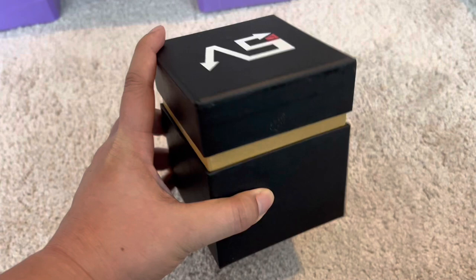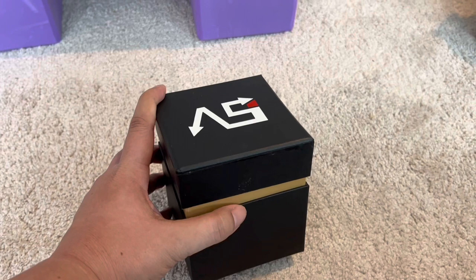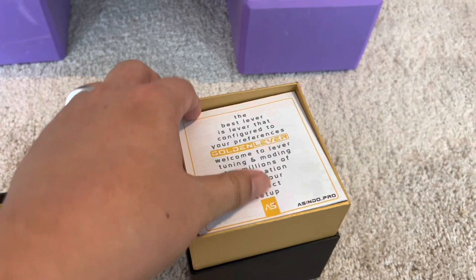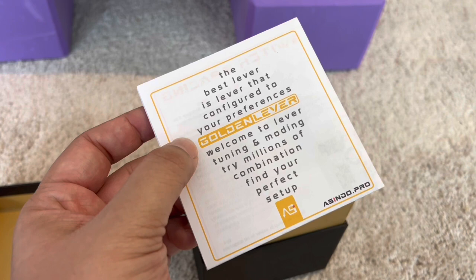This is the Golden Lever Japan build. As you can see, this is the box for Golden Lever — it's a beautiful box. Normally there's a sticker that acts kind of like a seal here; I took it off and put it on the bottom. It indicates that this is a Japan setup, a Japan build. Let's open the box and see what you get when you open up your Golden Lever Japan.